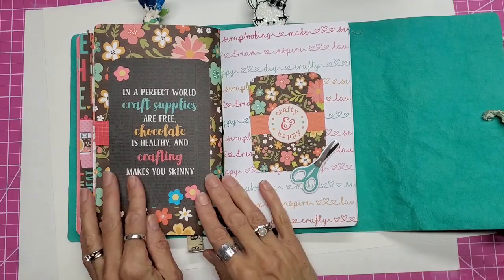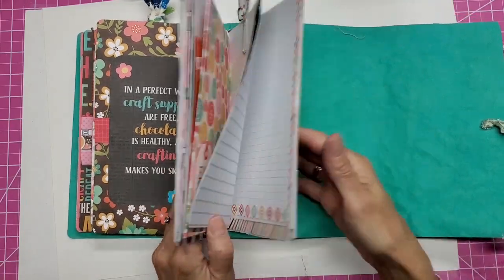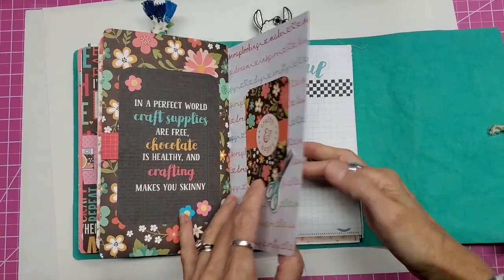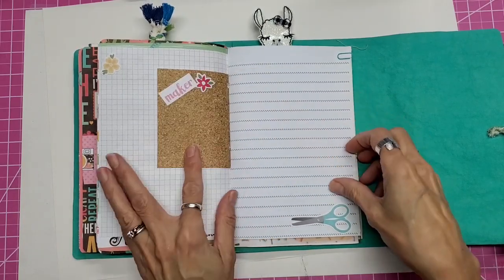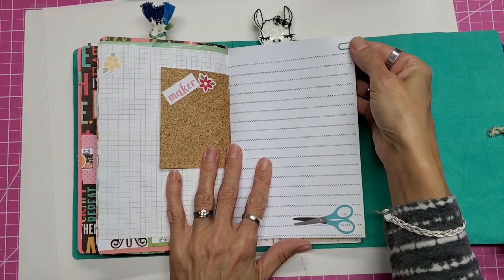I used journaling cards to make this little flip notebook — all the supplies are listed below along with links to the video. This is really pretty. My last insert is a junk journal insert, so let's flip through that. There's graph paper, stickers from the collection, and tiny little paper clips — those are in my shop and they're Doodlebug.